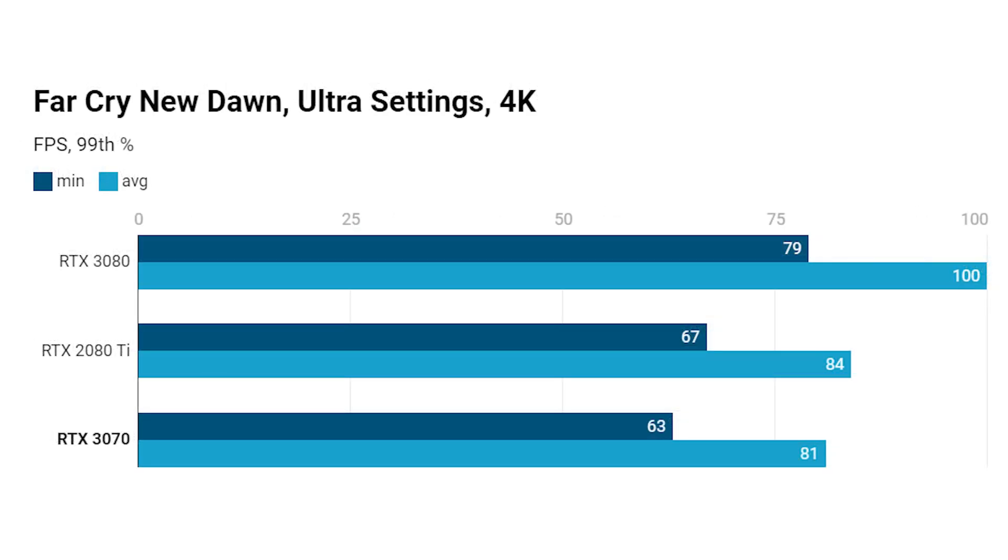Finally, at 4K in Far Cry New Dawn, we're dealing with a very similar situation. This is actually one of the biggest differences between the RTX 3070 and the 2080 Ti, with the Ti taking the lead — but for most other tests you'll see much, much closer performance numbers than we're seeing here.